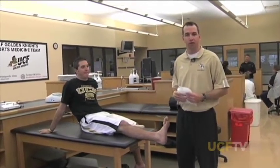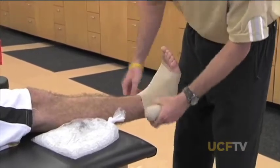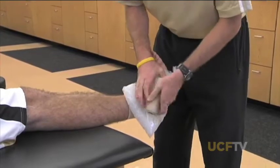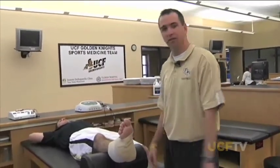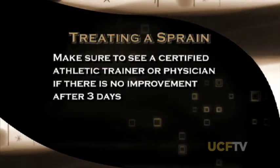I'm going to show how to use the ace wrap as both a barrier and the compression part of the RICE principle. First, apply the ace wrap over the affected area, then apply the ice bag and continue wrapping the ace bandage around the ice bag. This provides a barrier for the ice and good compression. The end result: rest, ice, compression with the ace bandage, and elevation of the ankle above the heart. Ice every 15 to 20 minutes about once an hour for the first 24 to 72 hours. If you're still not feeling relief after that period, see your doctor to make sure you haven't damaged your ankle further.